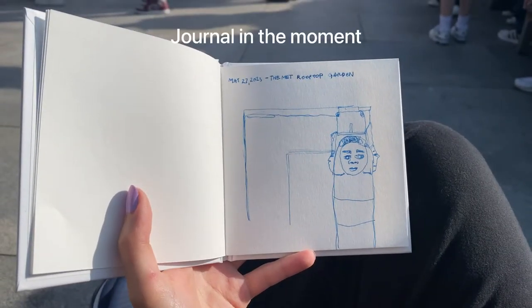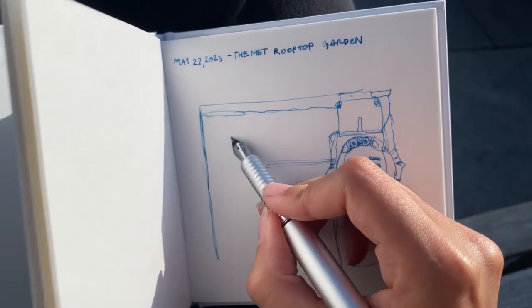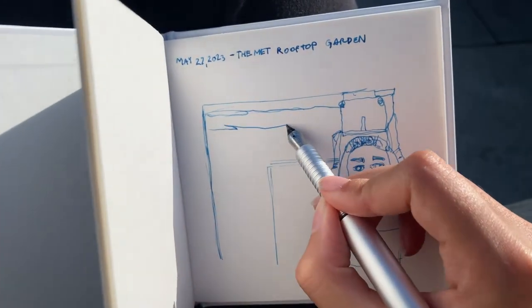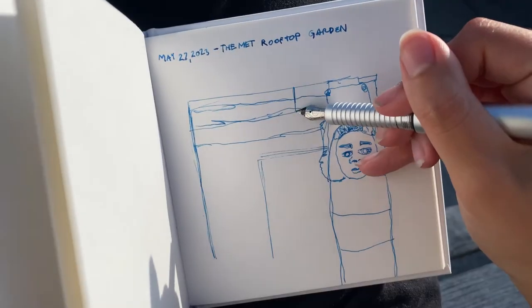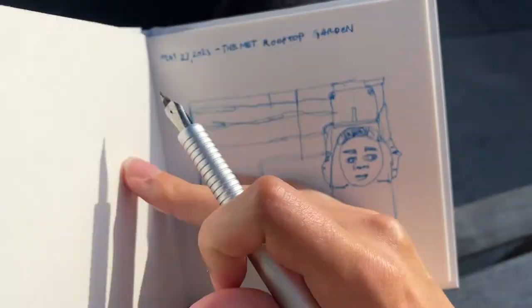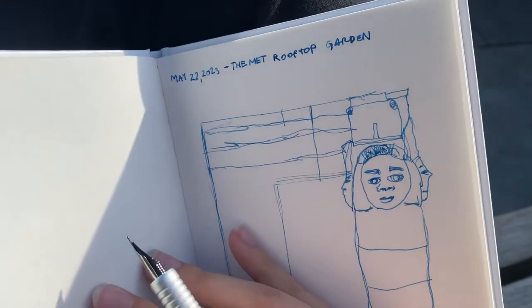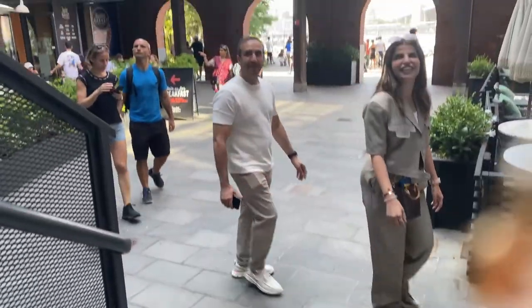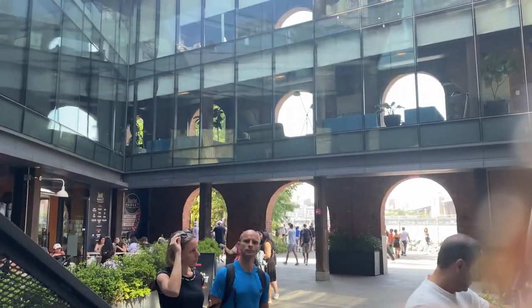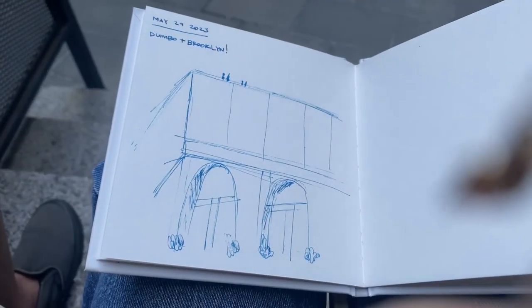If you have some time, do some in-the-moment journaling — just sit down and do some drawing or writing if you're able to. I was only able to do this about once or twice because I was really busy frolicking around New York, but kind of just draw your surroundings, write how you're feeling, the sounds you're hearing, the smells you're encountering. It's also great to practice some sketching, plus people see you and think you're really cool and the main character, so it's a win both ways.